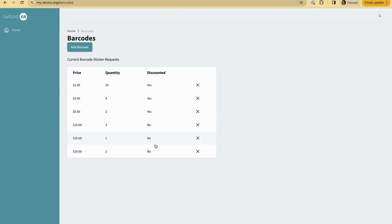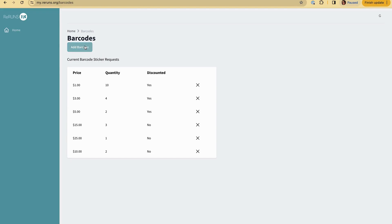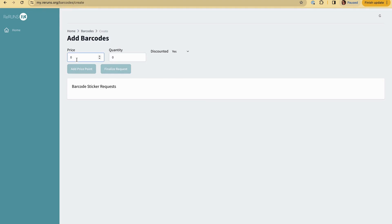Now I can see on the admin side the stickers you're going to need to print. I'm going to take a break, come back, cook dinner for the kids, and then process some more stuff. My barcodes that I entered before are here and I'm going to keep adding. I did six dollars and five of those, and I'm taking a discount.